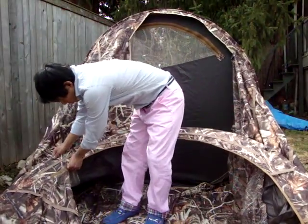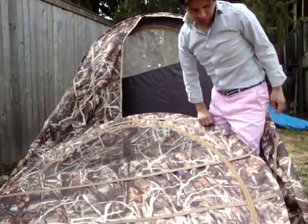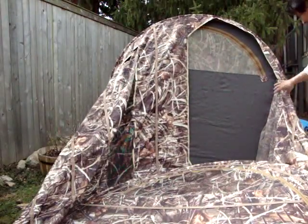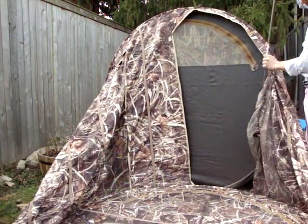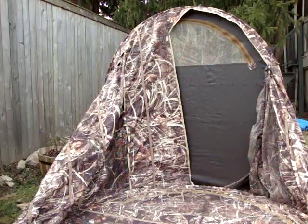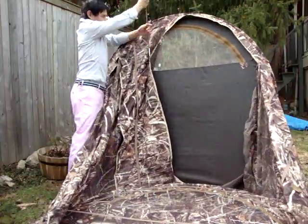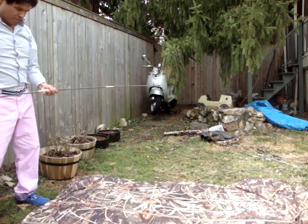First thing I do is I zip close the door here — this is also an important step when you take down the blind, it just makes it a little easier. So we take out the brown poles here, the remaining ones. Just like that, throw that aside. Come around, take out the other brown pole. So that just goes forward just like that — you're about halfway done.